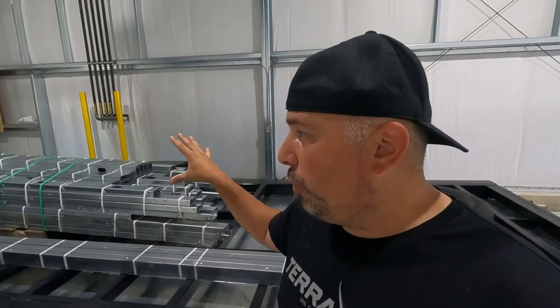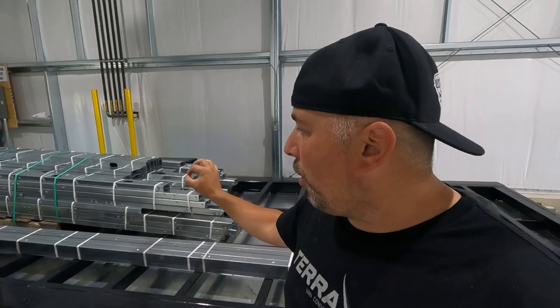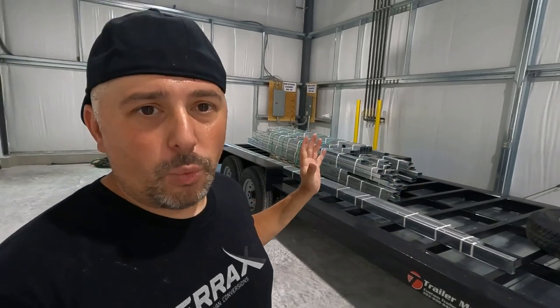This frame kit is a massive time saver. I worked with their engineering team down to the inch — they do all the cutting on a CNC machine. I had the frame kit designed and worked with their designer on where I was going to put the windows, where the door opening would go, making sure there was a means of egress where the sleeping area is going to be. We worked all of those details out and then they cut it and put it onto the trailer.